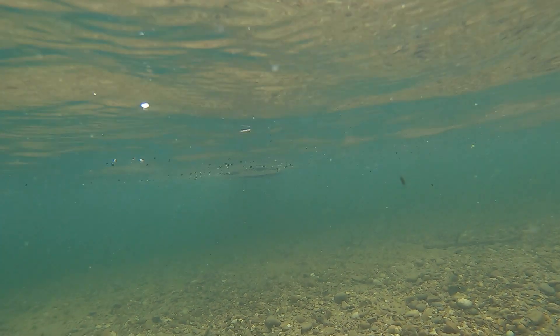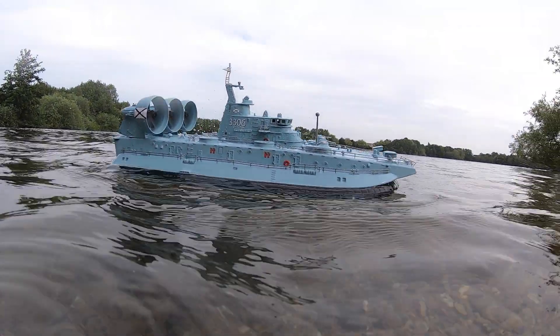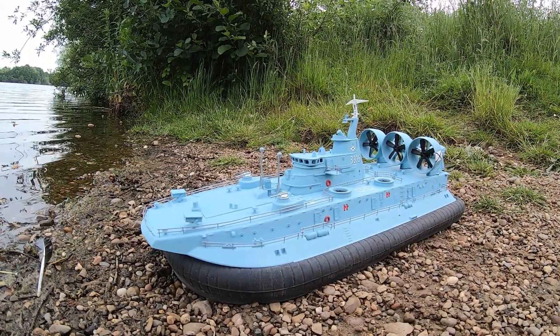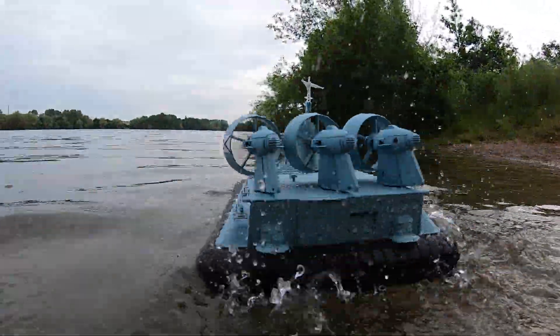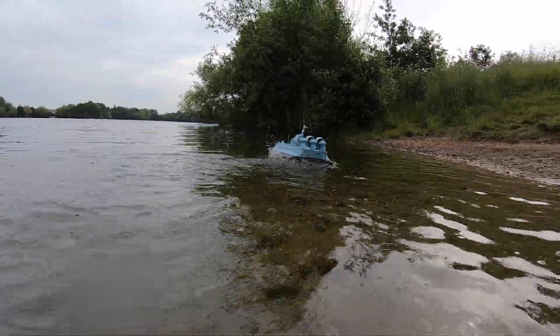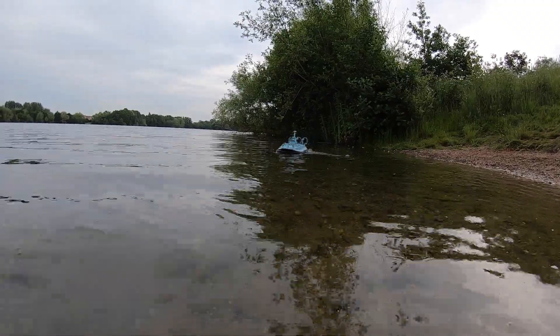What's up guys, welcome to the garage. Today we're testing the HG C201 hovercraft, 1/10th scale. We'll just get it out there — it did not launch from the land and I wasn't expecting it to, to be honest with you. Anyway, we got it on the water. I'm not going to talk for long; if you've not seen the review for this, check the link out above — that's the unboxing and review for this.